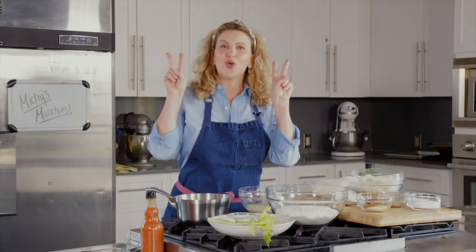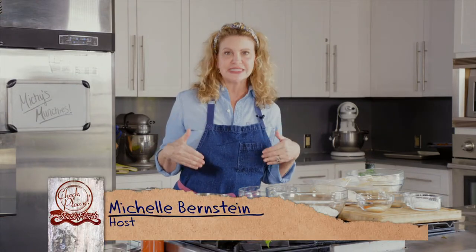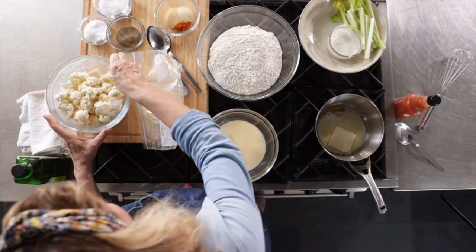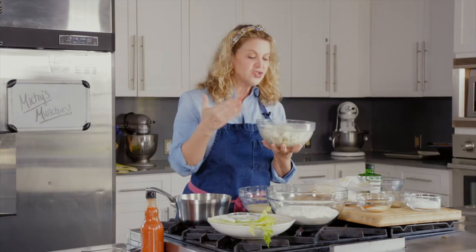We are making cauliflower wings, which basically means crispy cauliflower tossed in hot sauce — that hot sauce that everybody loves, usually on chicken wings. So this is just some cauliflower florets.